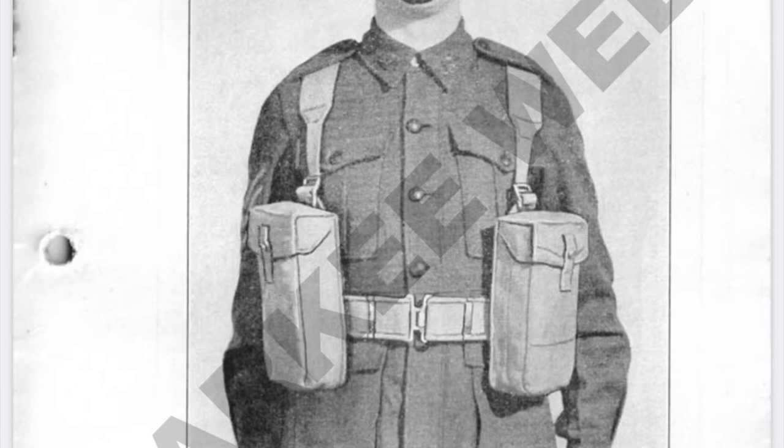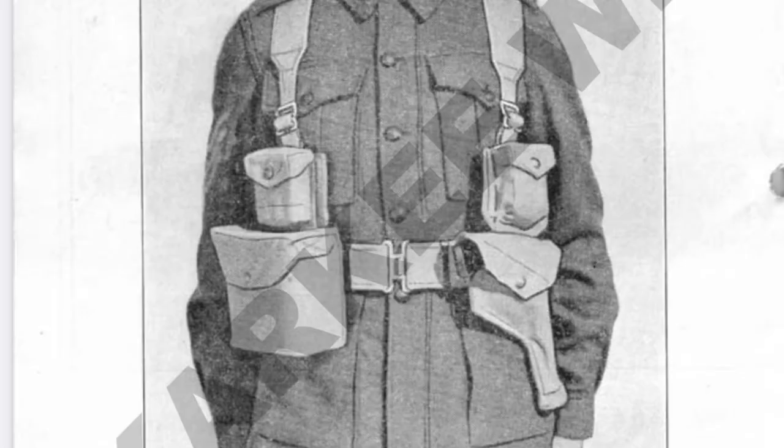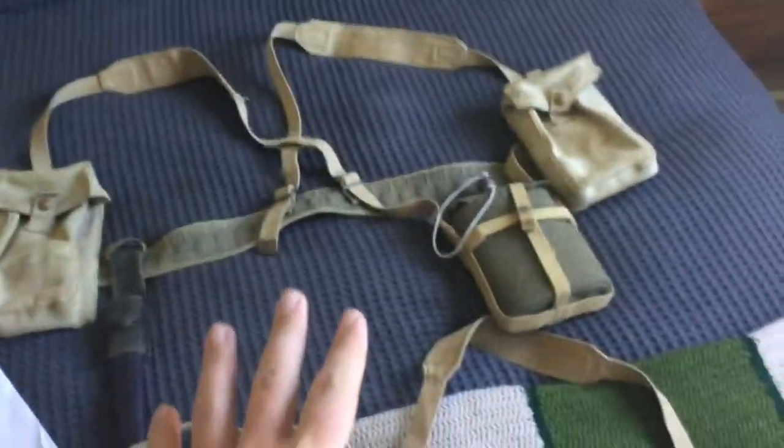I'd like to show how each set is supposed to be worn, as shown in the pamphlet on 37 Pattern Webbing. We see the two basic pouches at the front, off to the side. Flipping around, we've got the bayonet scabbard on the left-hand side. Then the officer set with the two pouches sticking out the front, and the reverse view. Both illustrations are missing the canteen for some reason, though in period photos you can see them wearing it.